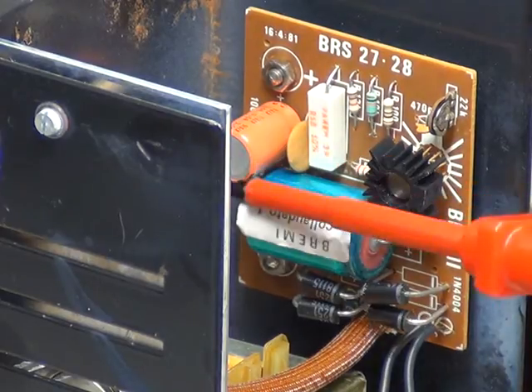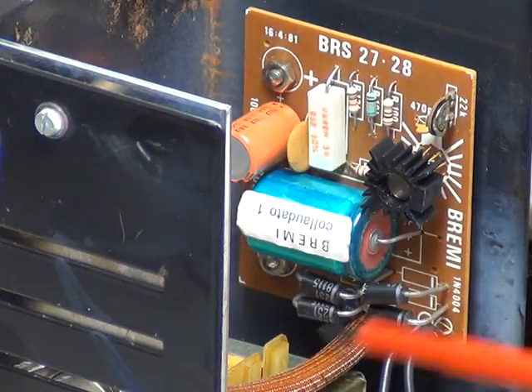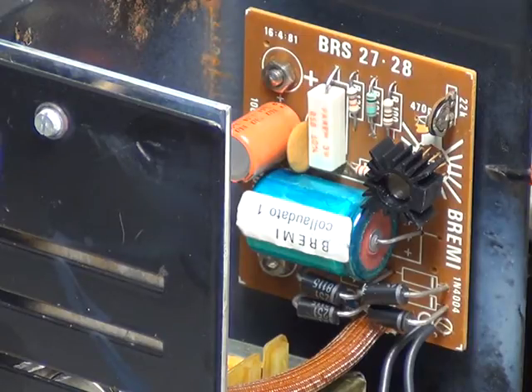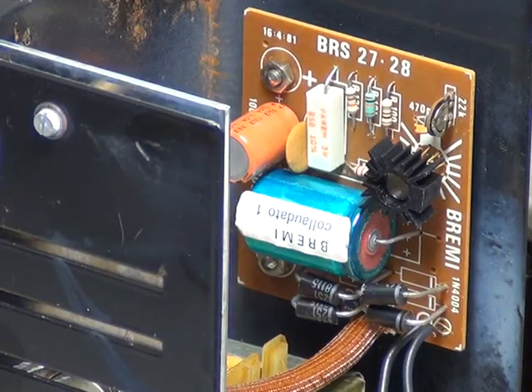What you've got is a capacitor there which we're going to change, and another capacitor there which we're going to change - I'll tell you the values later. It's got a full-wave bridge rectifier, which look like 3-amp diodes. There's an adjustment there for the output voltage. And the chip there - I can't remember if it's 10 or 16 legs - it's an L123, in a TO100 metal can package.